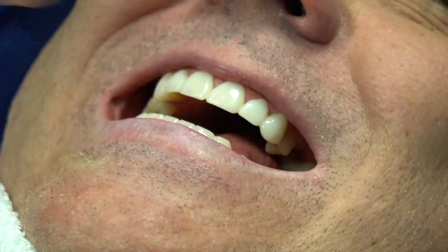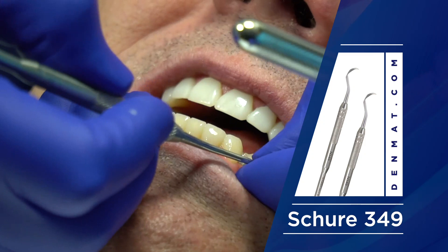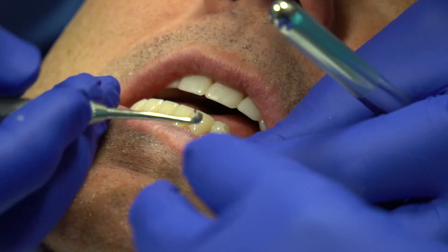So these are our attempts. This is a Shure instrument — Denmat sells them. I'll start with the lowers because I'm going to go down at the gum line and try to hook with a scaler. You can see how that's starting to pop up, and if I can just unseat these from the gum line.